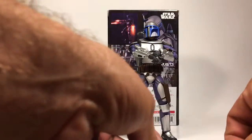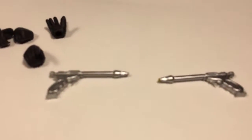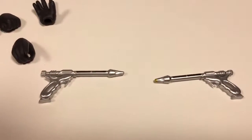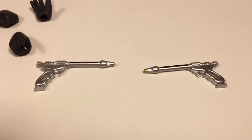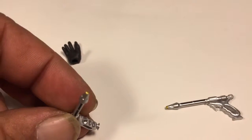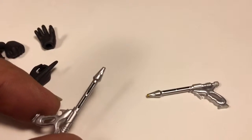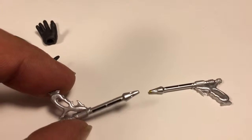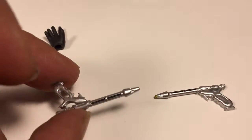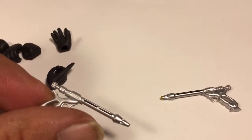He does come with his two pistols. Very nicely done. The tip is gold — there's some gold paint app in there, with paint app along the barrel. Pretty nifty.